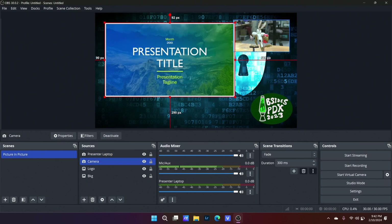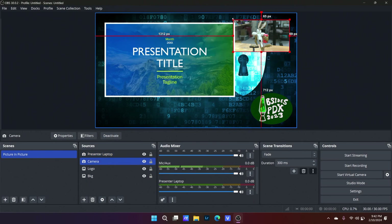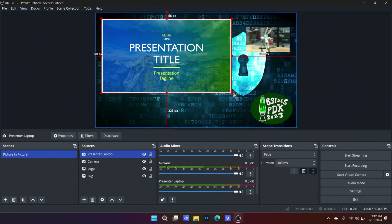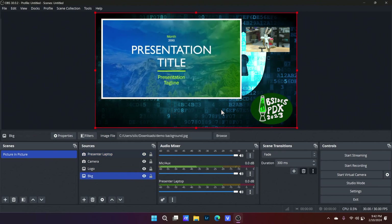I still need to resize this full-size element. I'm going to drag it and make the presenter a little bit smaller and the slides in the picture-in-picture view a little bit bigger. This is pretty good — it's only been a couple of minutes and I've set up this complete view. I've got the slides, the presenter, the logo, and a background, all clearly presented in one scene.